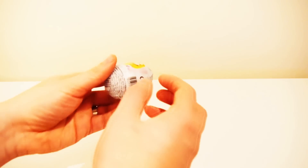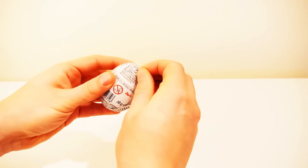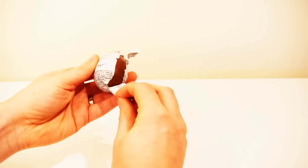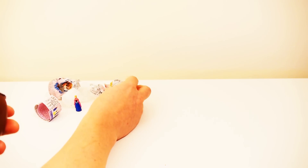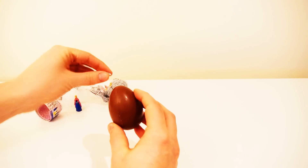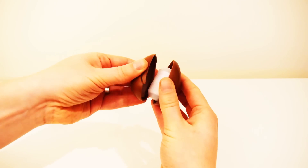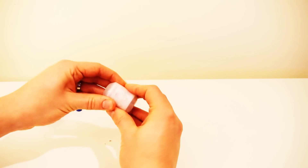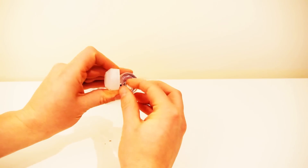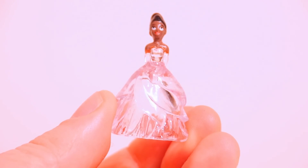I wonder what could be in the second egg. Are you ready? Look! It's the Disney Princess Tiana.